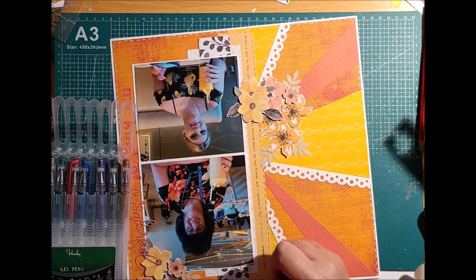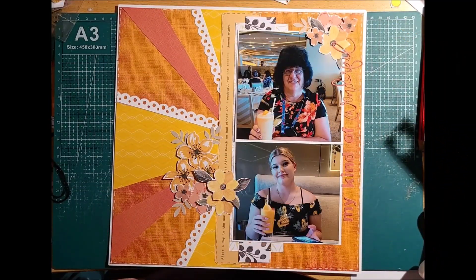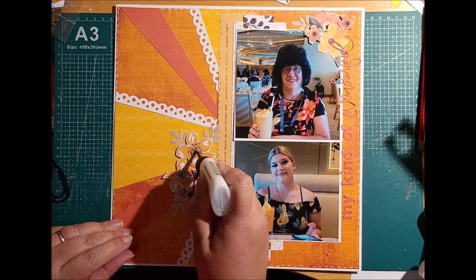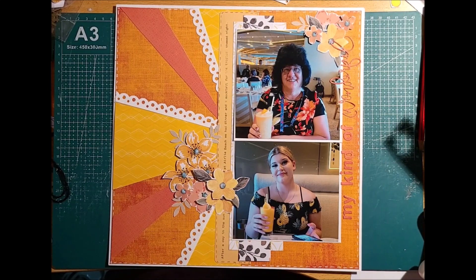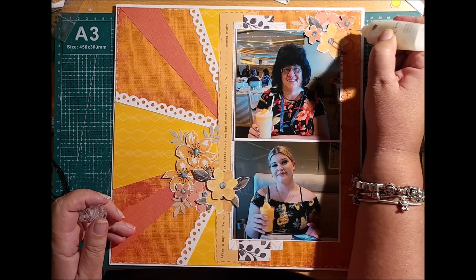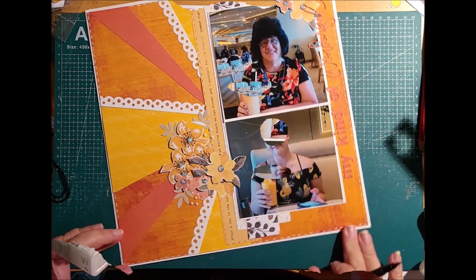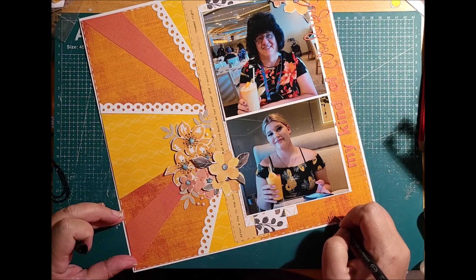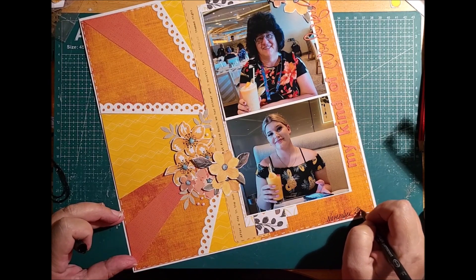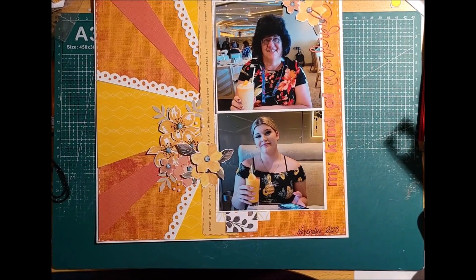I've gone and gotten an orange pen — at first it ran out so I had to switch to a different pen — and that goes along the journal panel in the middle. Using the glimmer shimmers that dry clear, I'm putting the centres in. I'm also adding some white Pearl Nouveau drops to the clusters so they finish off and add more detail. Don't forget when you're doing your layout to put the date on it — if you don't journal anything else, at least put the date so that in the future you'll know when it happened.